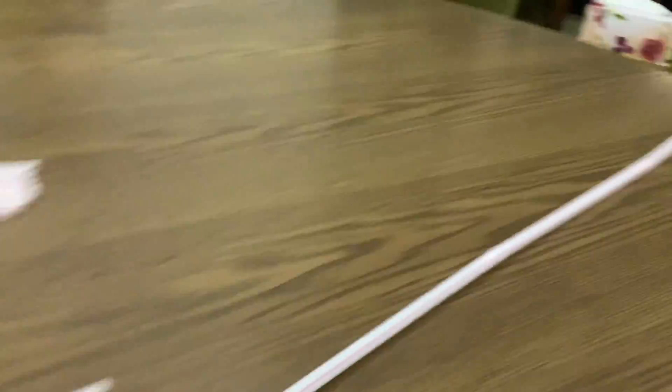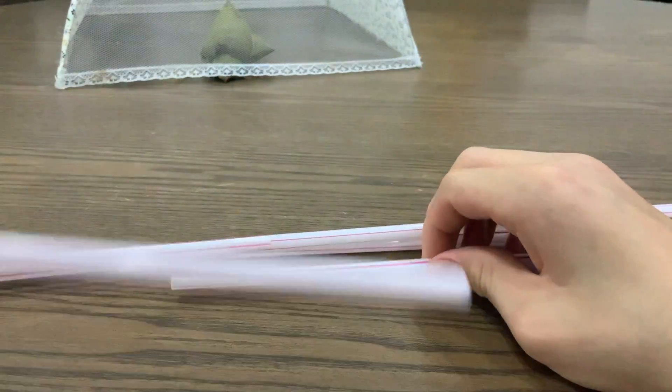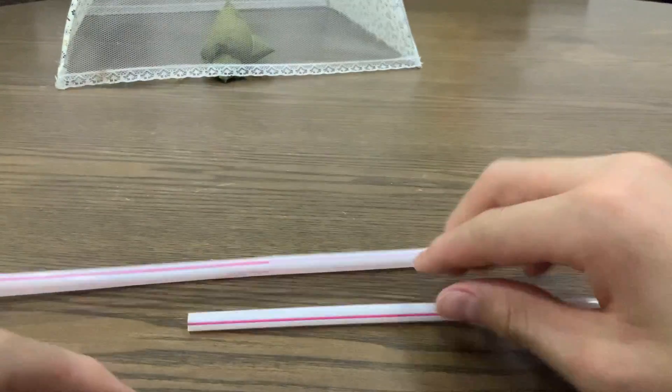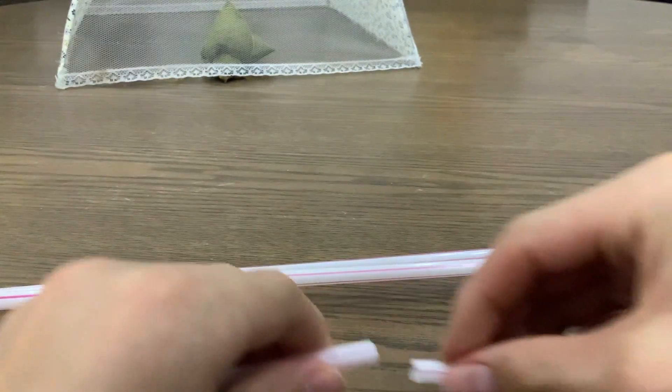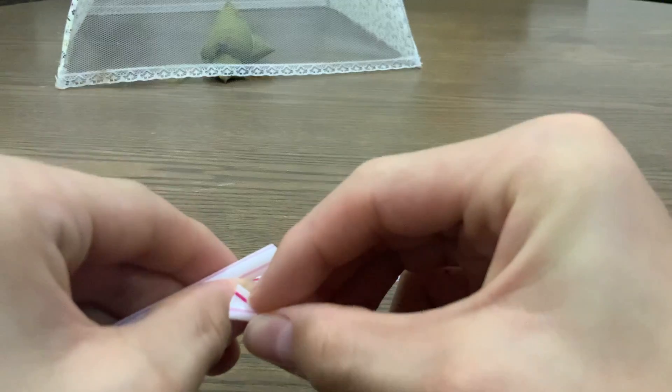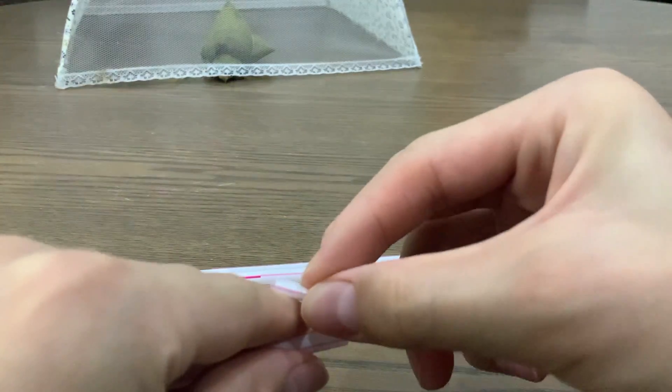Look at this straw — from here all the way down the table to there. This is the biggest straw I've ever seen. So this is the final straw I have, let me put it inside here. It's so long and really hard to connect because I have to join all three parts.